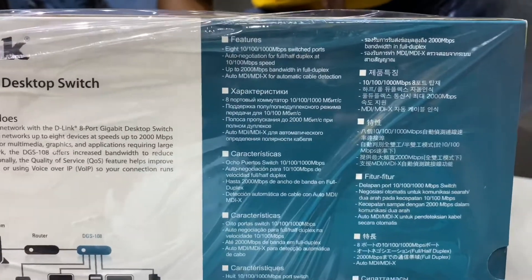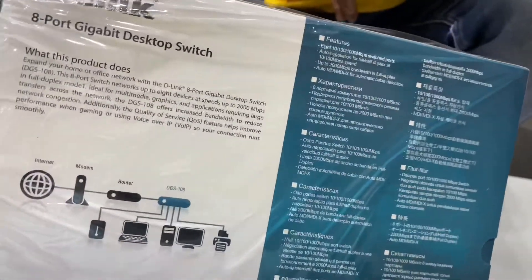There are a few features listed here you can go through. Let me open it and show you exactly how it looks inside.